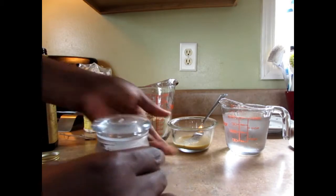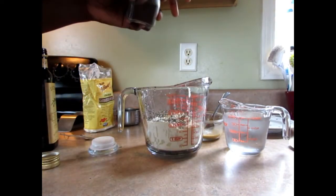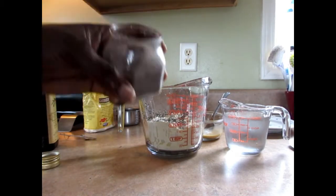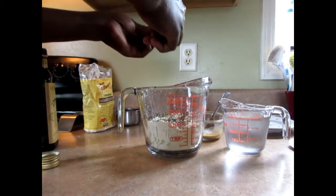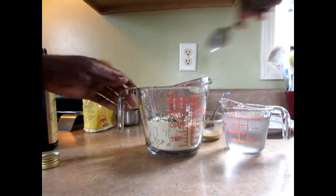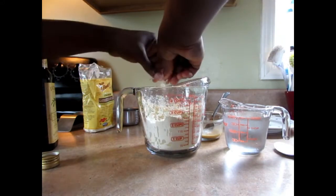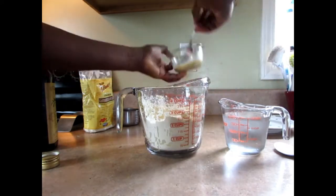I'm going to put my black pepper in there, which is my papaya seed — a generous amount. Good for the gut, by the way. If you've got gut issues, it's good for it. Mix it around. I think I'm going to put this in there too.